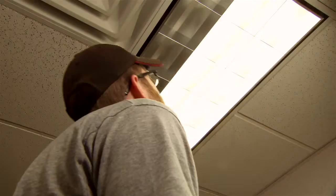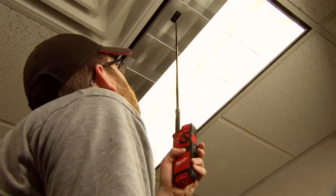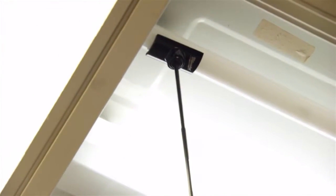We're able to diagnose and analyze the problems quicker. On normal ceiling heights, we can use the extender rod and test the lamp without ever having to pull out a ladder, and know exactly what we're going to need to fix the problem. To be able to save that time with that tool over the course of a year adds up to a lot of money to the bottom line of that building owner.